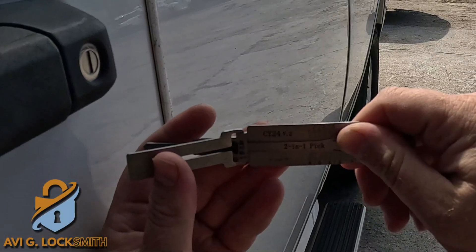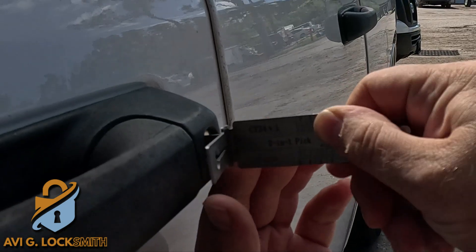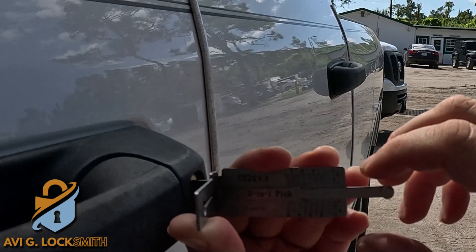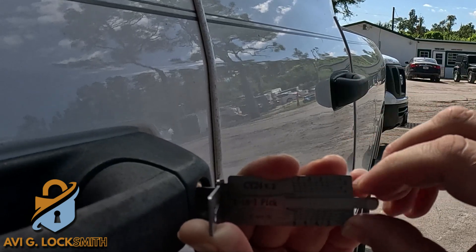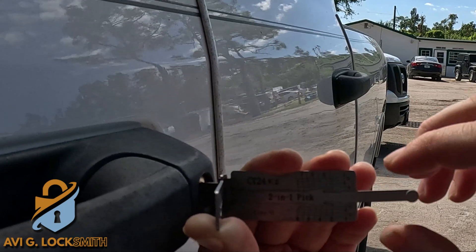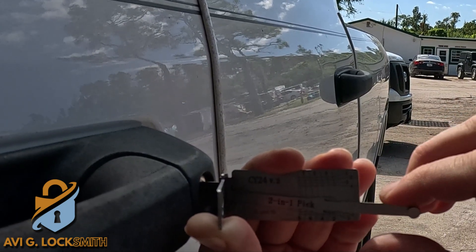I'm going to use the Lishi CY24 to pick the door lock, and then we can decode it and cut the key. When I'm doing the Lishi, I'm trying to find any pin that doesn't have a spring. I put a little bit of pressure — this is how I pick the pin. Sometimes I'll have to come back to the same pin over and over again, but any pin that I feel spring on, I do not touch.